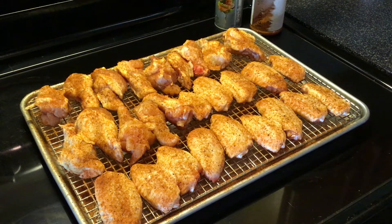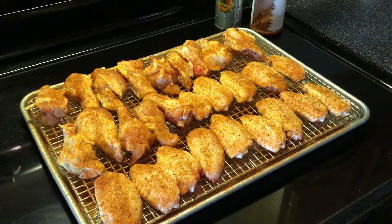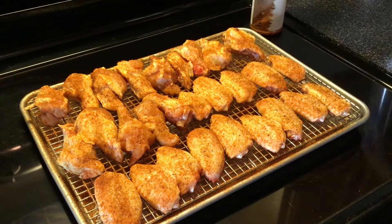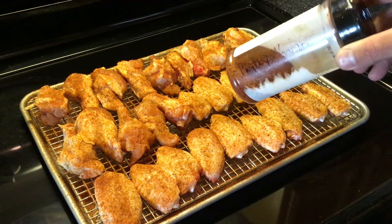What I went ahead and did is about a two-hour dry brine — just cut them up, put them on a drying rack, a little bit of table salt on both sides, and threw them in the fridge for a couple hours. Then I pulled them out and sprayed them all down with some Crisco spray.